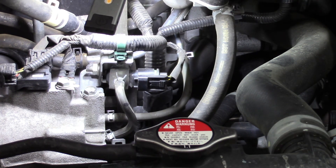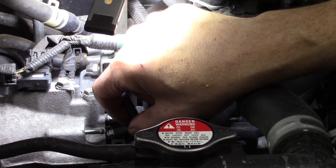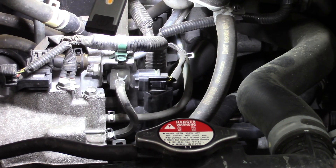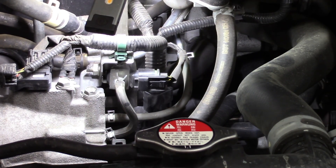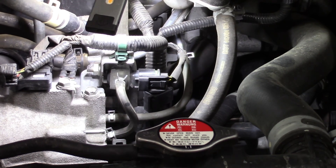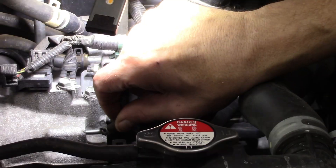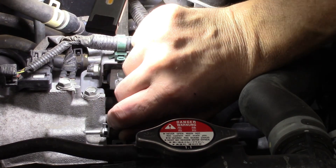We can easily see the smoke leaking from our disconnected hose. Again, this is easy here because we know where the vacuum leak is. When you don't know where it is, it can be really hard to pinpoint — but as you can see, we can easily spot it and fix the issue.